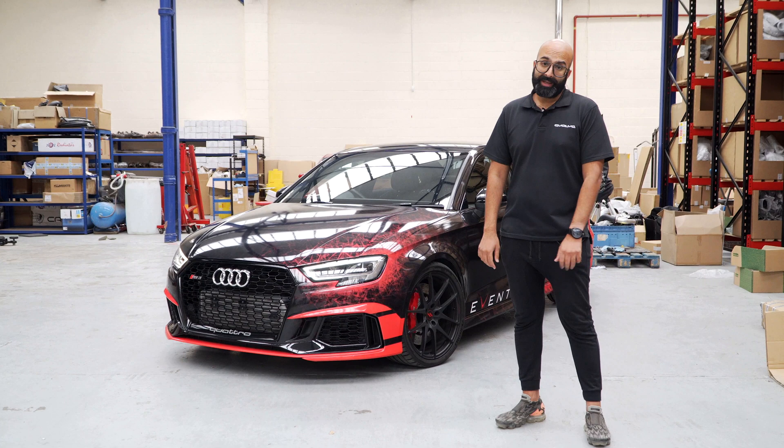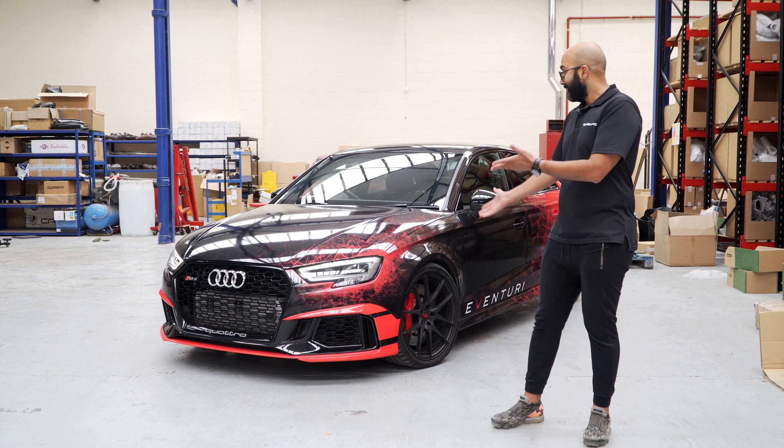Hi guys and welcome back to the channel. If you follow us on social media you may have seen that we've teased a few pictures of the new wrap on our RS3. Here it is.